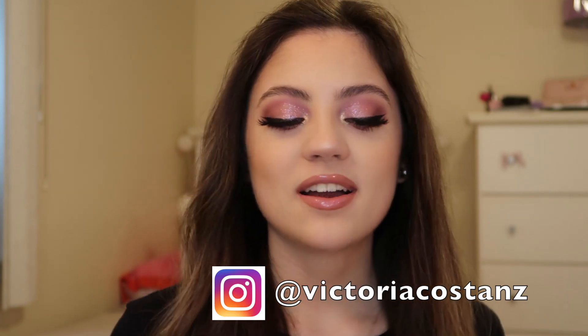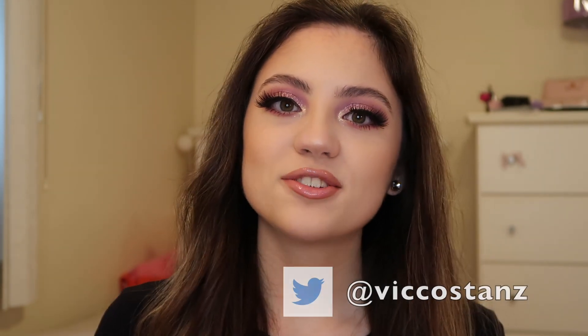That's it for today's video. I hope you guys liked it — if you did, be sure to give this video a thumbs up and subscribe if you are new. Hit the bell button to turn on post notifications so you're notified when I upload a new video every week. Be sure to check out my review of this palette from my last video, linked in the description box and at the end of this video. You can also find me on Instagram at Victoria Costanz and on Twitter at Vic Costanz. Go follow me there and I'll see you guys in my next video!